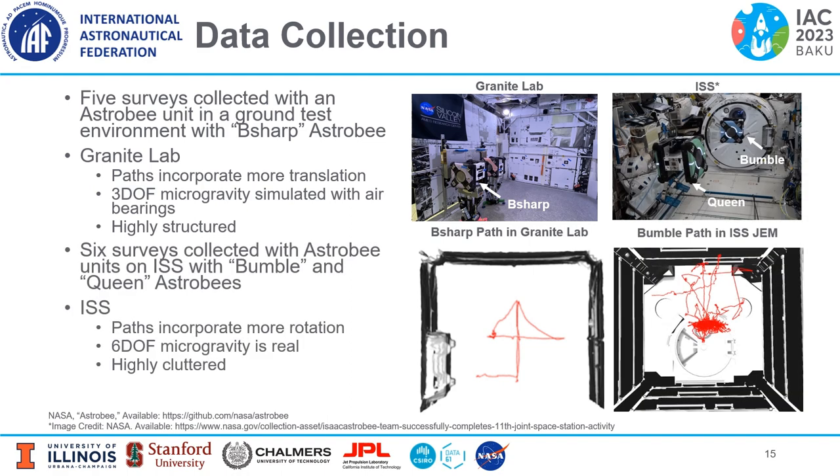Six surveys were collected with Astrobee units on the ISS, using the Bumble and Queen Astrobees. On the ISS, the Astrobee paths incorporate more rotation. The six-degree-of-freedom microgravity environment is real, and the environment is highly cluttered.